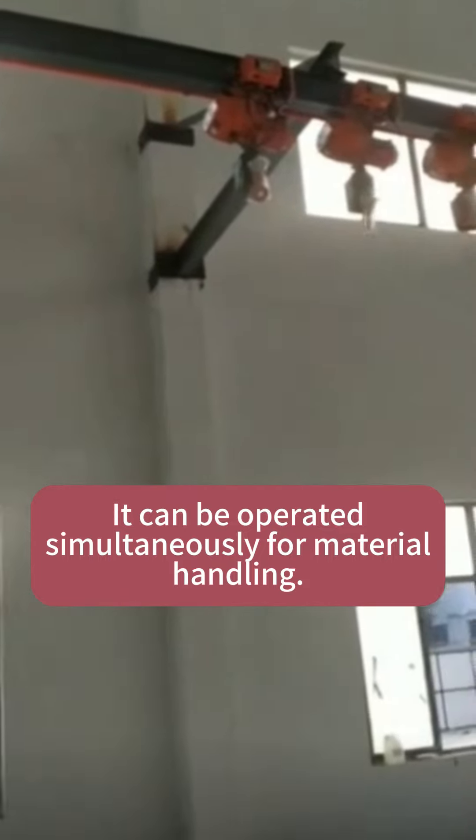Used on jib cranes: wall-mounted jib cranes are mounted on a wall or column, ideal for small work stations. Freestanding jib cranes are installed on the floor, offering more flexibility and range of motion. Contact us to get your customized electric chain hoist and electric chain hoist cranes.